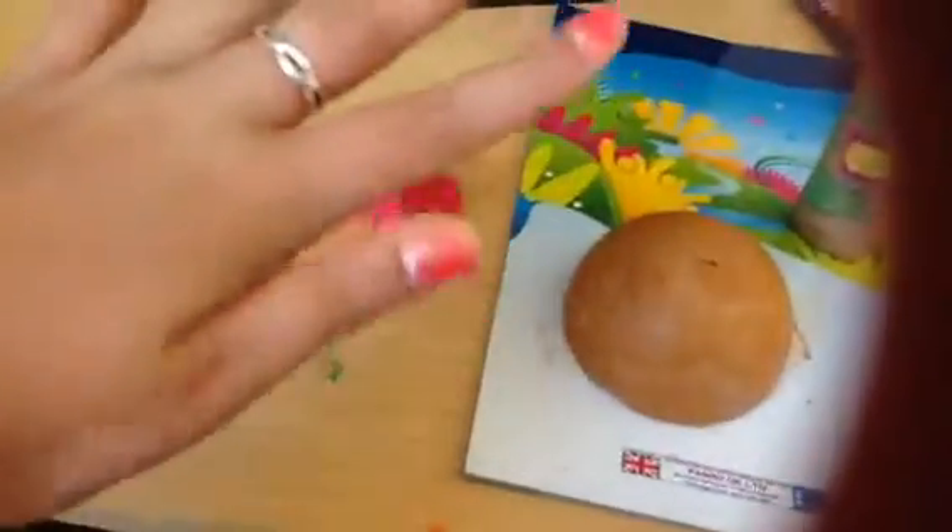Hi guys, I wanted to show you how to make this squishy — sorry about this pink thing — because they're quite popular, and this one's not dry so I got it quite all over myself.